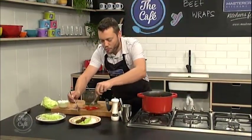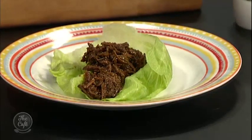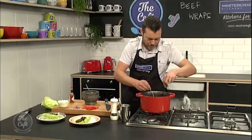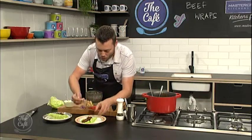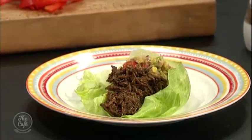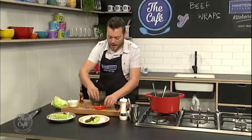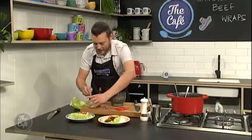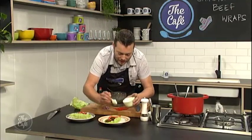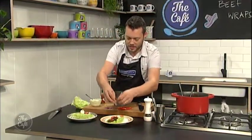And then we're going to pop it in our wrap. Not a traditional wrap — we're using lettuce today, just to keep it gluten free. But if you want, use a tortilla wrap or put it on a nice bun as well. So we've got our salsa here — avocado, chilli, onion, a bit of Tabasco in there, a little bit of red pepper. And some sour cream just to combat a little bit of that heat, because it is a little bit spicy. Great for winter though.